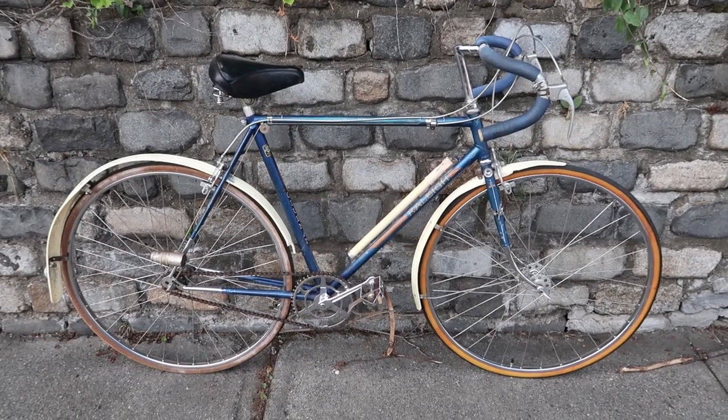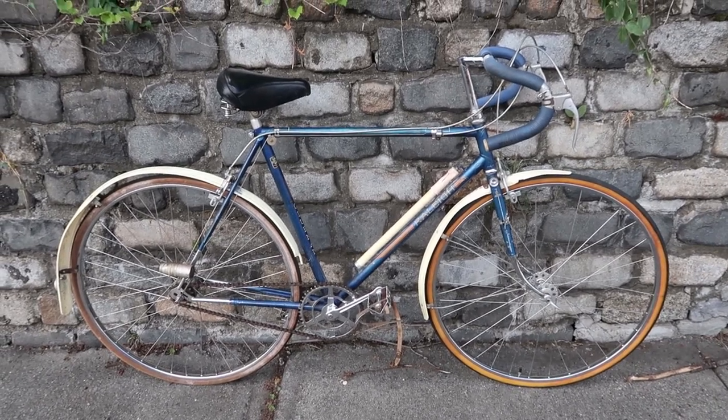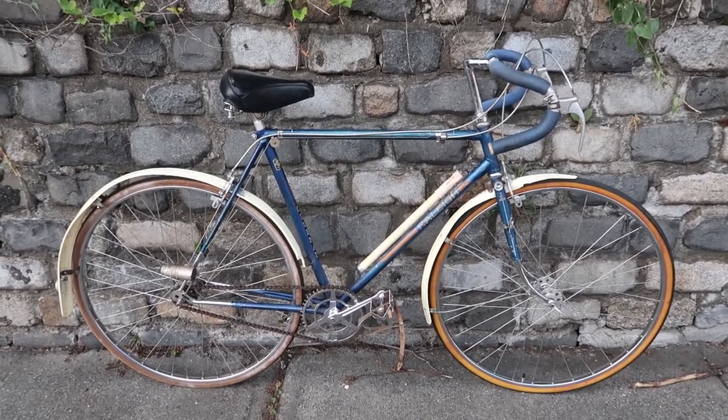I'm here in the shade at the Newburgh waterfront to check out this Raleigh Clubman road bike. There's a lot to cover here, so let's get started.